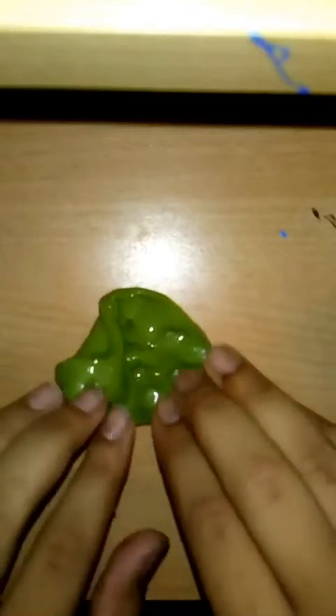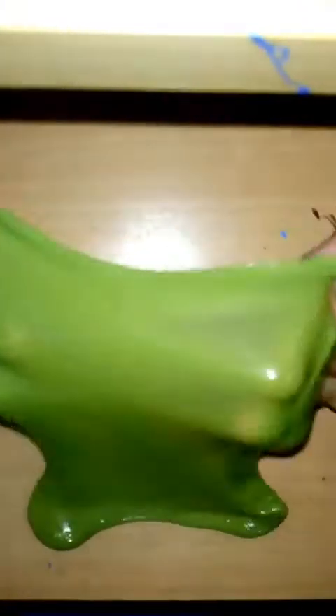This is a green slime. It has a nice smell. I will add a little slime to it. The smell of the slime is why the slime is full.